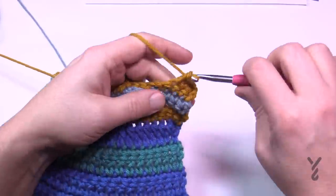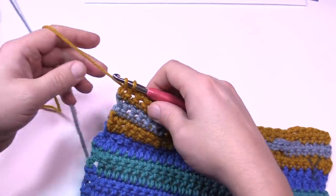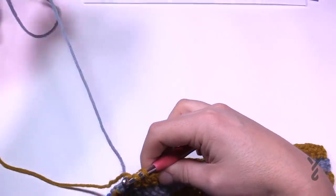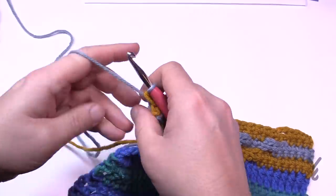Just keep an eye on your stitches and chains going across. Finish row four — drop the stitch, grab the new color, and pull through to finish. Then we'll begin rows five and six.